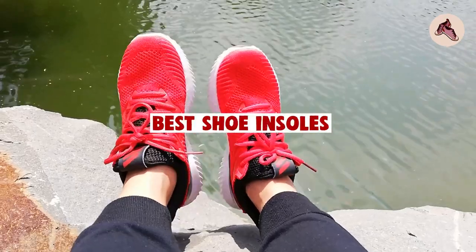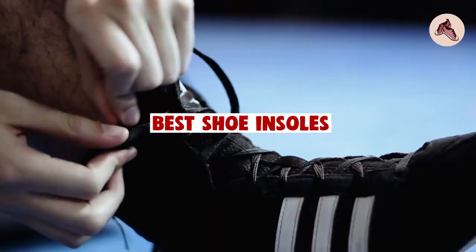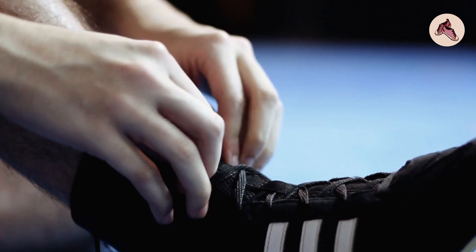If you want to get a good quality shoe insoles according to your needs, then watch the video till the end and then decide. So let's get started.